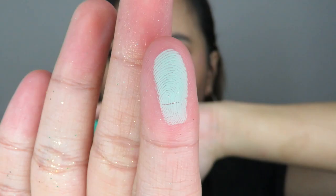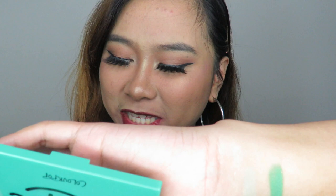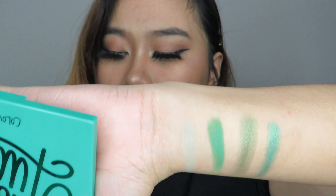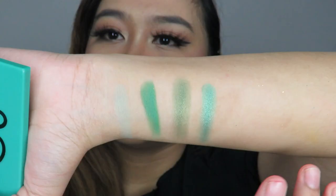The first shade is Chances Are, a matte shade with a mint green tone. The second is Kiss My Has — wow! Third is 50-50, a glitter shade. The fourth is Big Banks, a shimmer shade. The fifth shade is Mary Jane, which has a yellow-green shimmer tone.